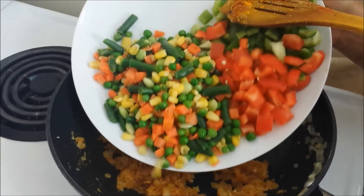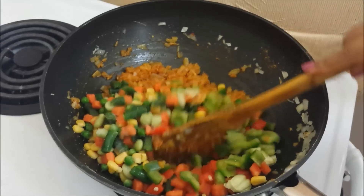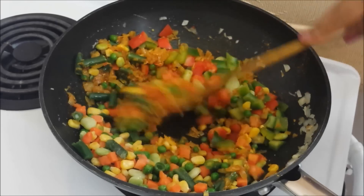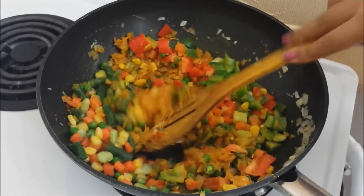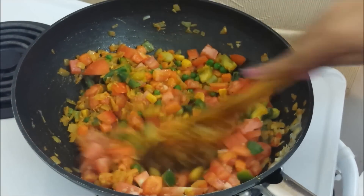Next we'll add all the chopped vegetables except for the tomatoes. A little salt for the vegetables. We'll saute these vegetables along with the onions for about 2 minutes over medium to high heat. Next we'll add the tomatoes and we'll let the tomatoes cook until they are completely mashed.